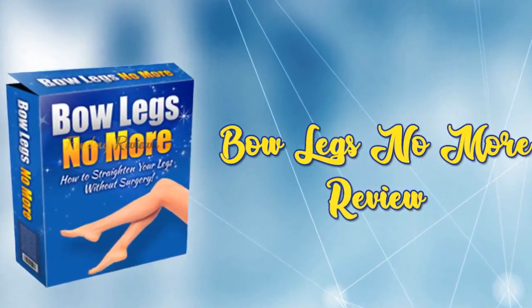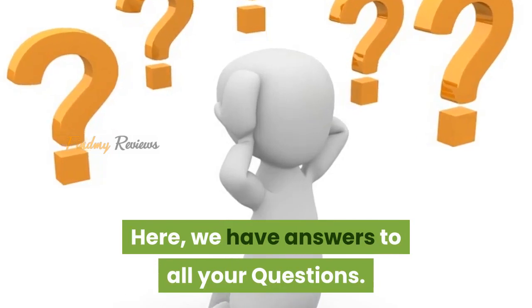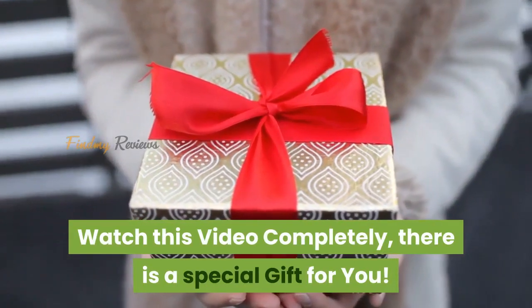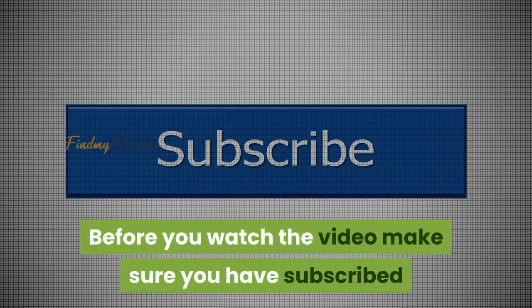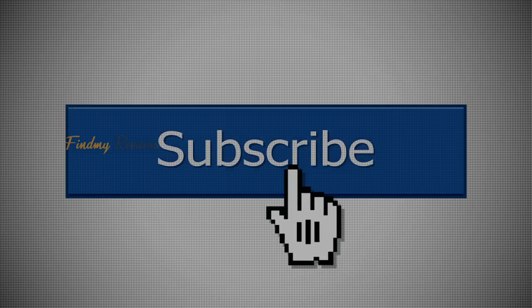Welcome to Bow Legs No More Program Reviews. Here, we have answers to all your questions. Watch this video completely — there is a special gift for you. Before you watch the video, make sure you have subscribed to my channel to know about new product reviews and updates.